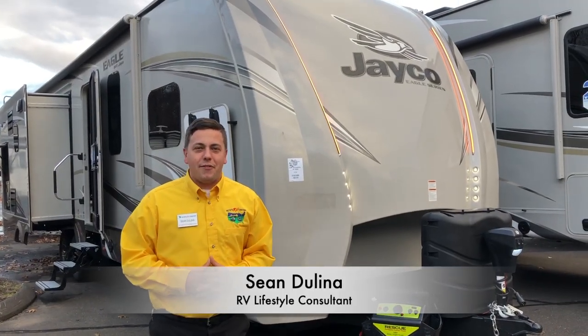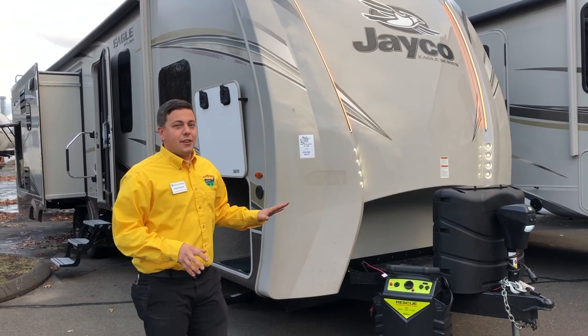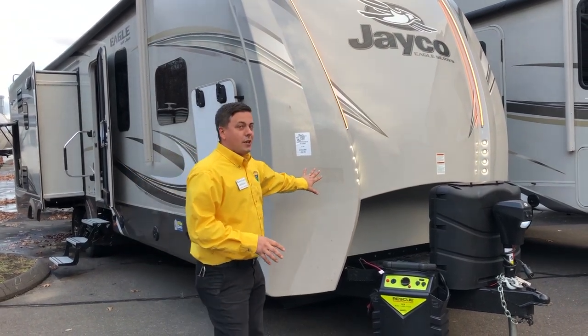How's it going guys? This is Sean with Pete's RV Connecticut. Today I'm going to show you guys around the 2019 Eagle 280 RS OK.